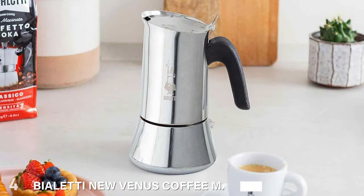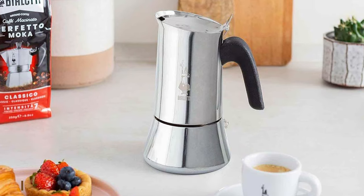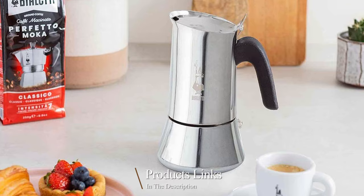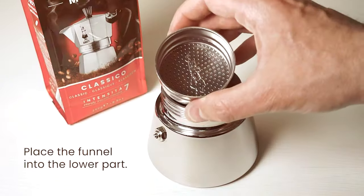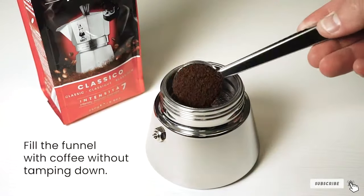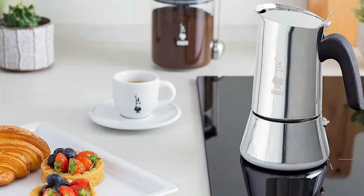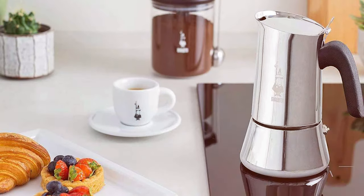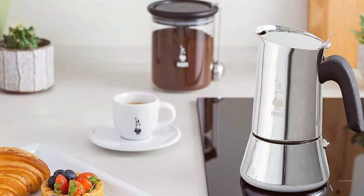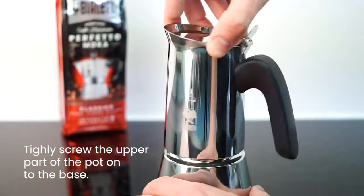Next at number 4, we have the BioLady New Venus Coffee Maker 6 Cup Silver. The BioLady New Venus Coffee Maker is an emblem of elegance and efficiency. Crafted in Italy, the 6-cup Stovetop Espresso Maker is a perfect blend of style and functionality. Its silver finish adds a touch of sophistication to any kitchen. The Venus' stainless steel construction ensures durability and resistance to rust and corrosion, making it a long-lasting companion for your coffee journey.